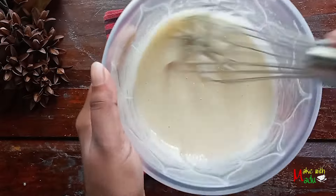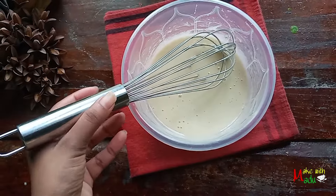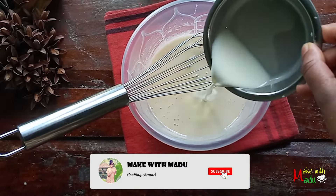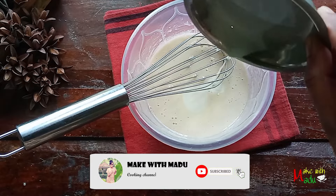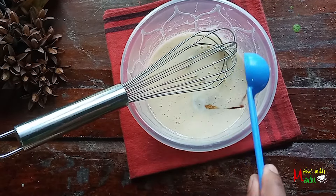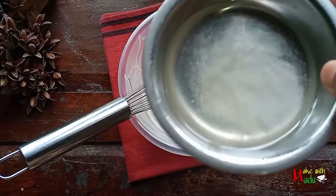Now let's mix it at a good temperature. Let's mix it in fresh milk. Let's mix the dough in the same way.